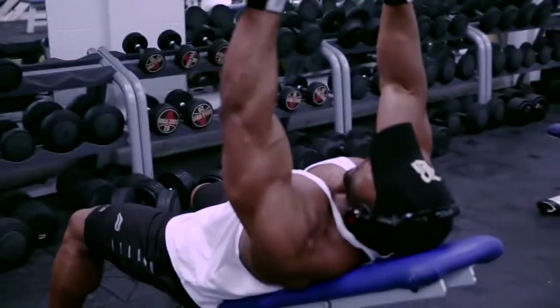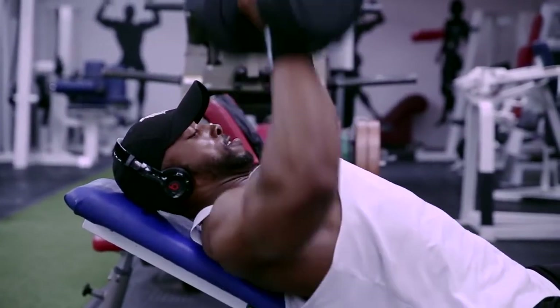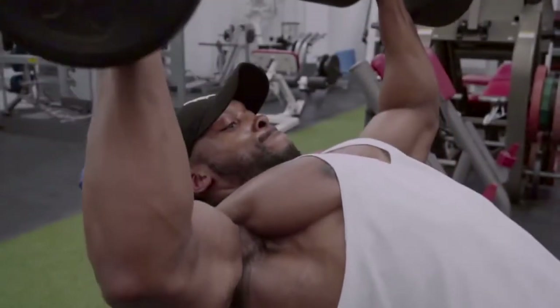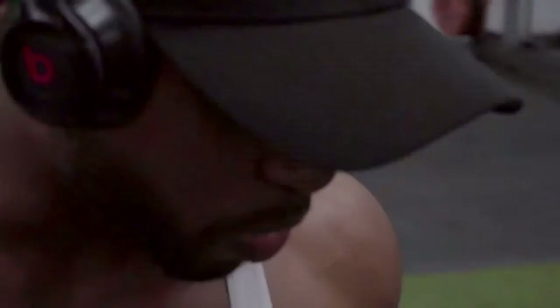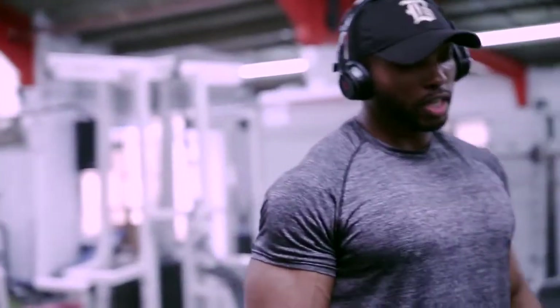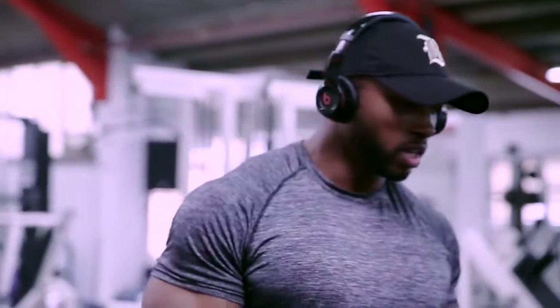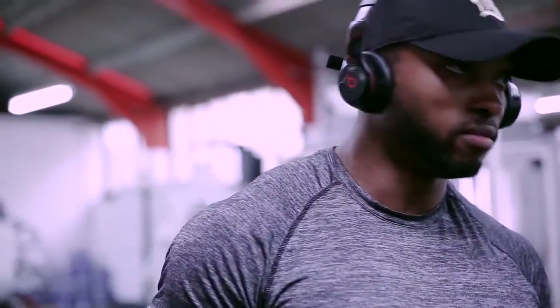The second exercise I did was incline chest with dumbbells, supersetting it — starting heavy, supersetting it again with dumbbells incline at a lighter weight. I normally do incline at about 40 degrees.